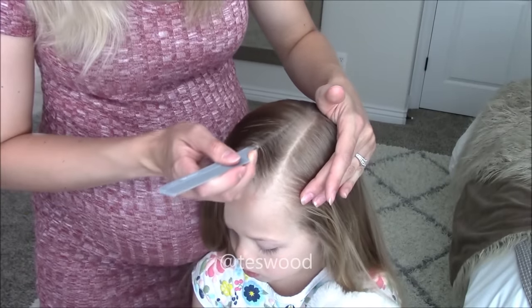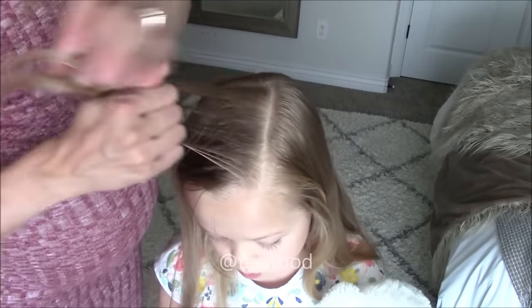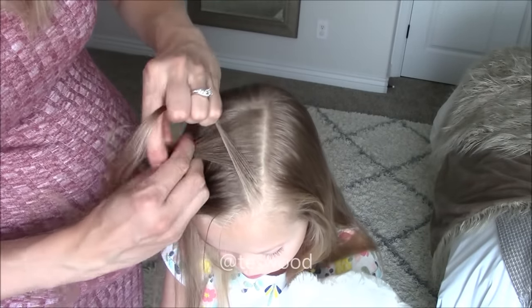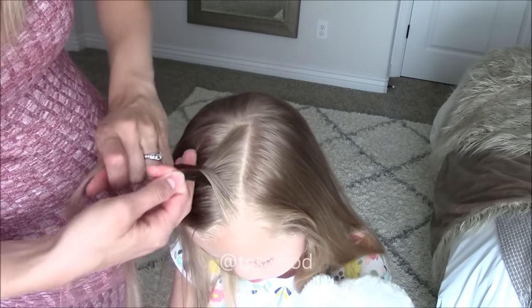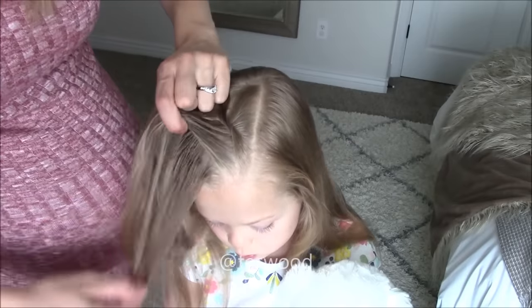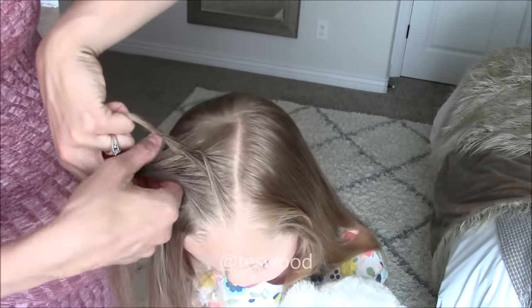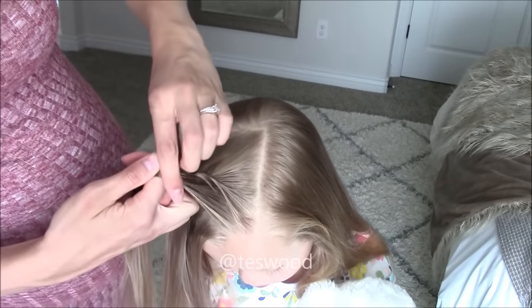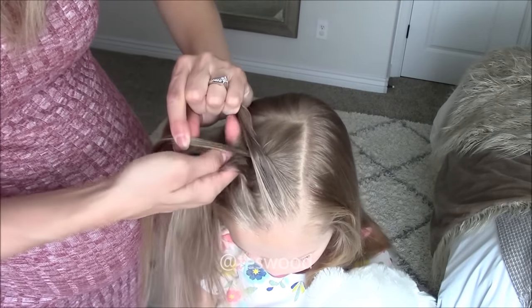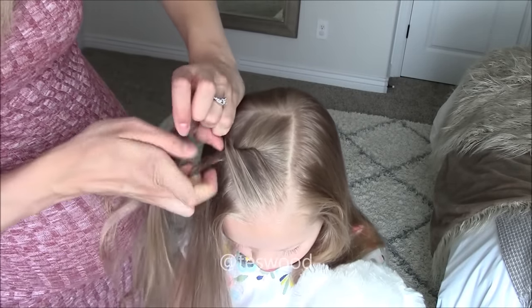For style number two, we will start parallel to the part line in the crown section. Take a one inch section of hair across the entire crown and split the hair into two, with a smaller section in the front and a bigger section in the back. Cross over top of the back section, then add a one inch section of hair to the new front piece. Smooth it out and cross over top of the back. Add a one inch section all the way to the back of the crown and cross over top of the back section.